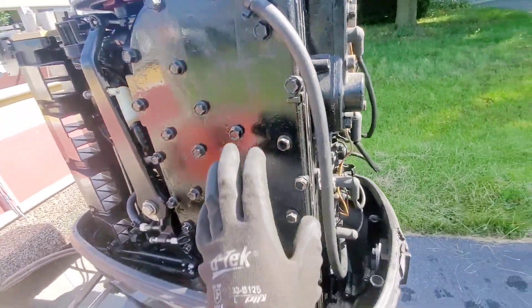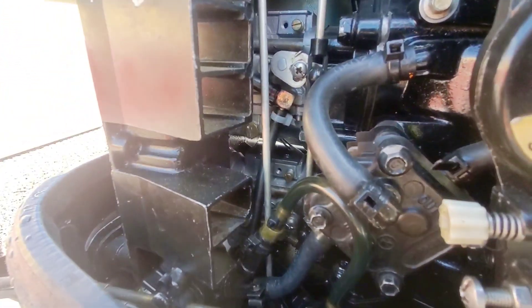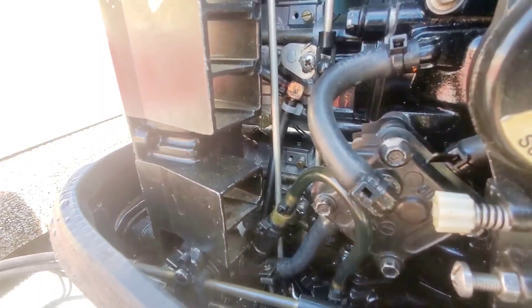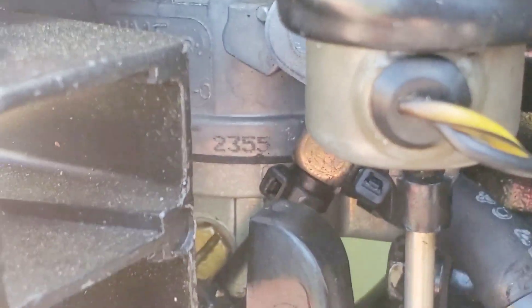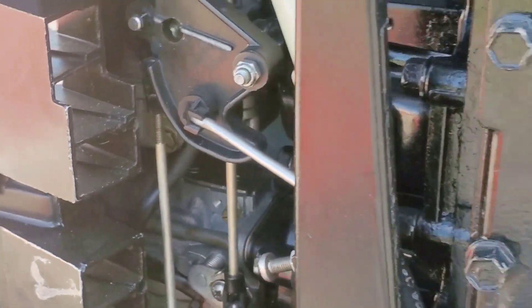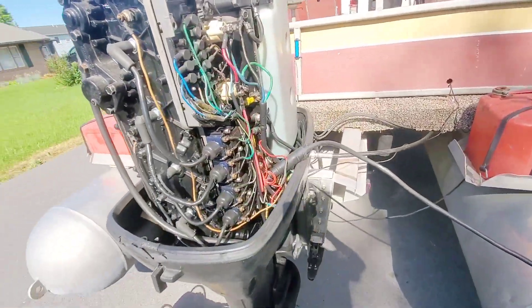So the powerhead was rebuilt. Carbs have been rebuilt — the carbs look really, really clean. All right, so we're just going to perform a simple spark test.